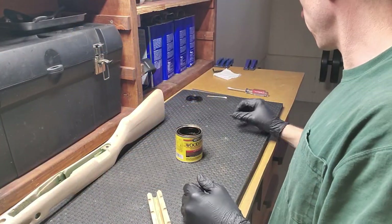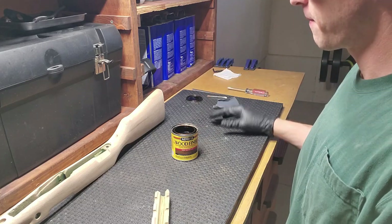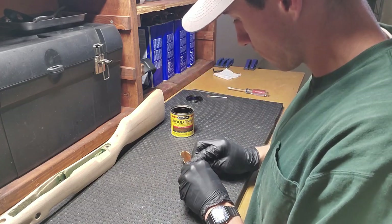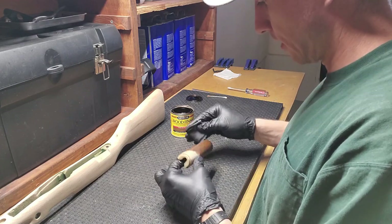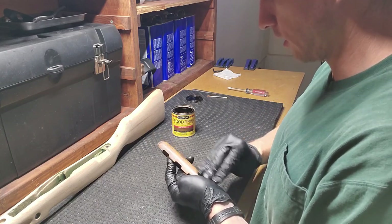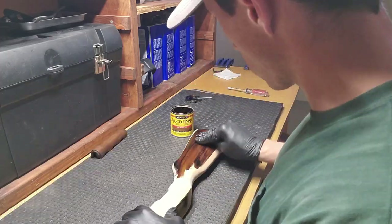Alright, let's throw some stain on this stock. I've got some dark walnut — it's Minwax 2716 dark walnut with some other stuff mixed in — and it turns out pretty good. I'm hoping the darker color will hide any of the greens in there that didn't come all the way out with the acetone. We'll put this coat on, let it soak in, come back if we want it to be a little darker. Yeah, that appears to be hiding or blending in the green.